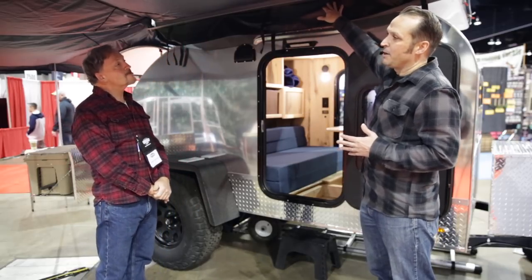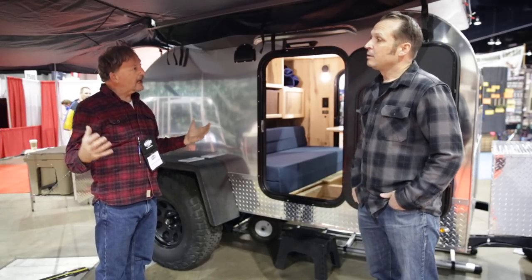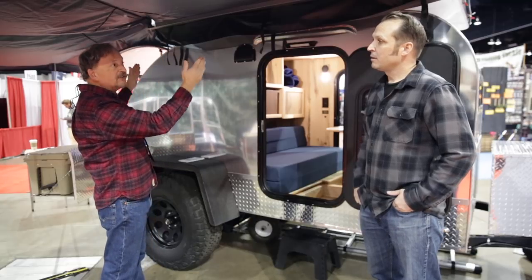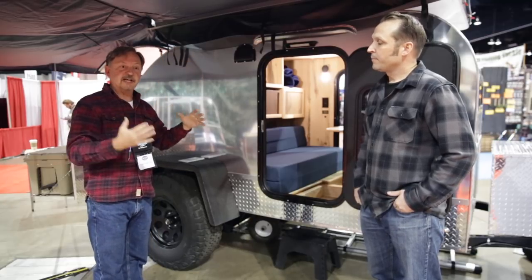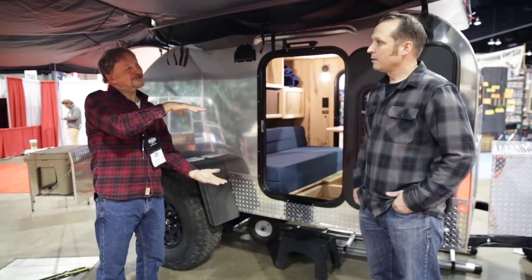Tell us a little bit about how the roof is constructed to actually handle the roof top tent. It's all welded aluminum frame with appropriate bracing, so the trailer is actually engineered so that we can flip the entire trailer over and she won't dent or crush.